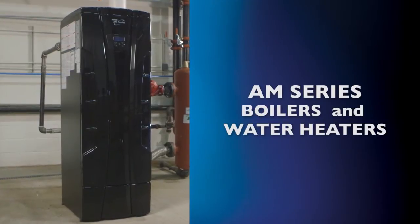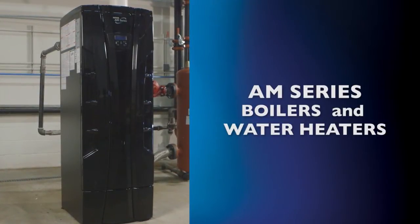This program will take you step by step through the installation process for the AM series natural gas or propane modulating and condensing boilers and water heaters.